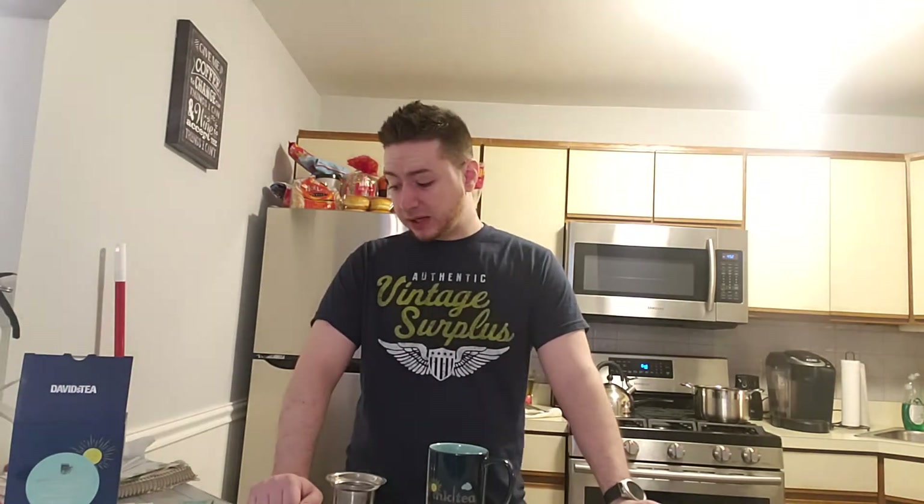It's delicious — a little bold but very flavorful. As a late-night tea, this will go great for all of you. It has my stamp of approval, like many David's Tea products. I don't think I've ever had a tea from them I've fully hated. Cardamom Macchiato is definitely the type of tea where I can see why it came out in the winter, because it's a perfect winter flavor.